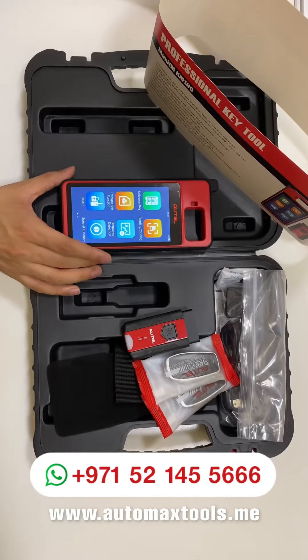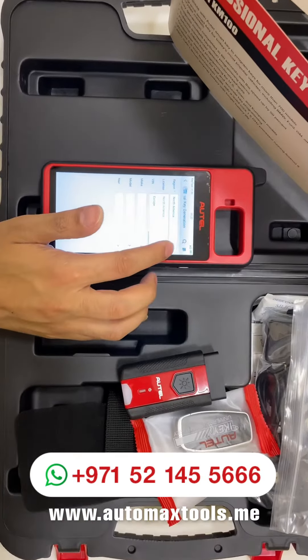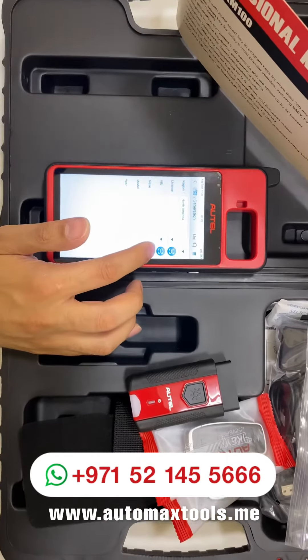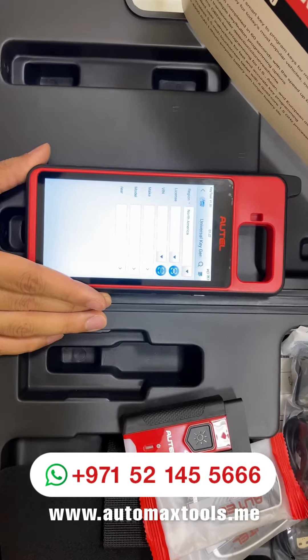The KM100 software has an option for generating universal keys from Outel. You have an option to select the region such as North America and Europe. Then you can select the make and model, and it will guide you step by step to generate the universal key.